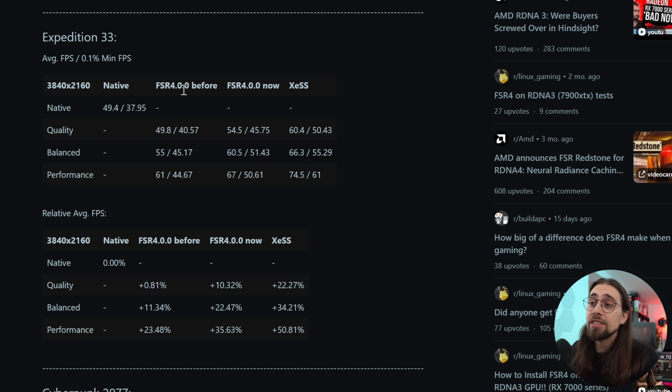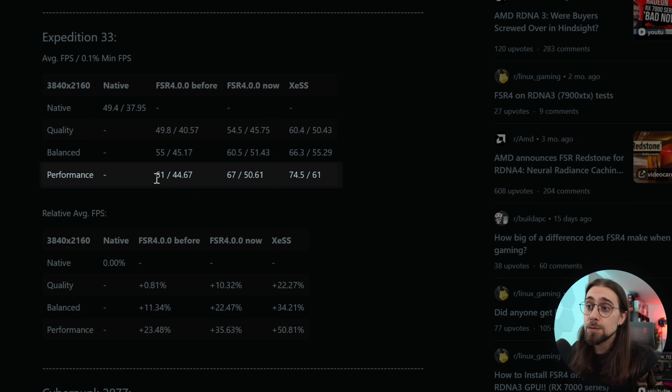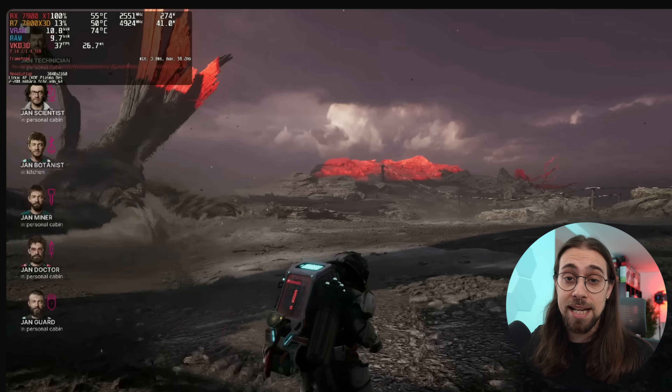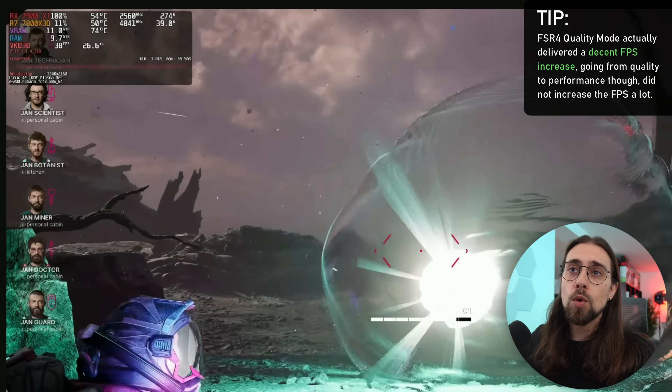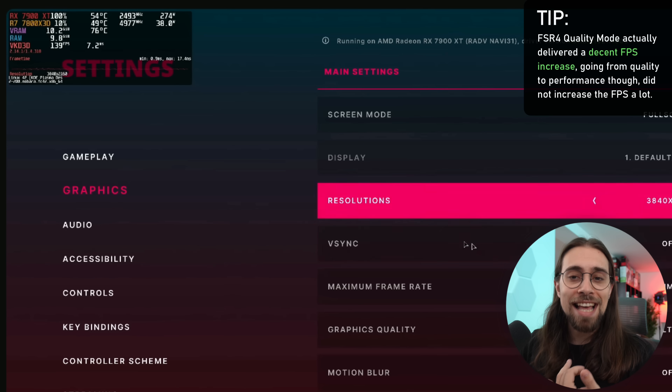Starting with Clair Obscure: Expedition 33 results — using FSR 4.0.0, which is the version used on Linux, not 4.0.1 since that version is considerably more expensive computationally. In quality mode, average FPS went from 49 to 54; in balanced mode from 55 to 60; in performance mode from 61 to 67 FPS. That gives us roughly a 10% increase in quality, 22% in balanced, and 35% in performance mode.